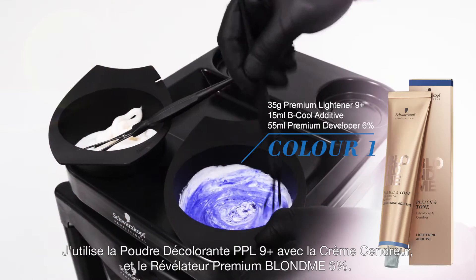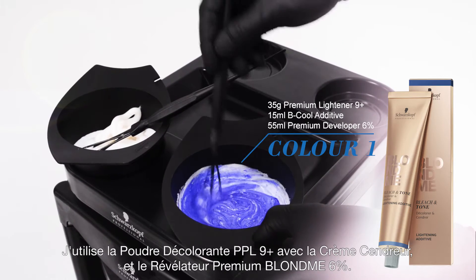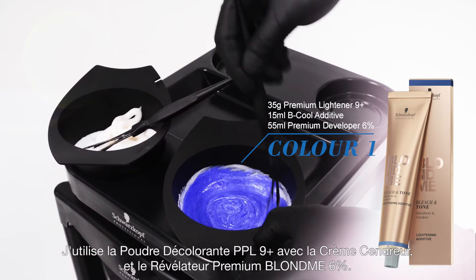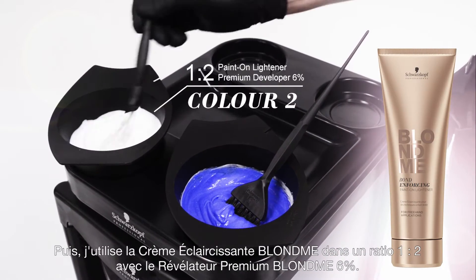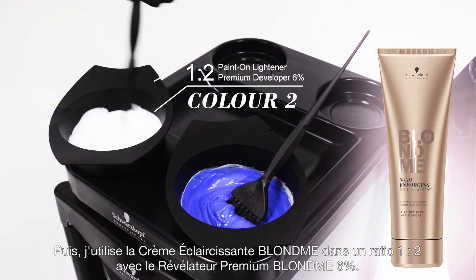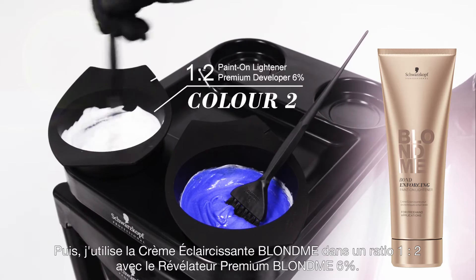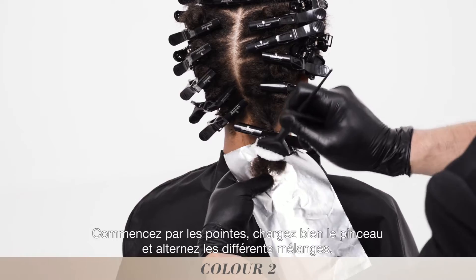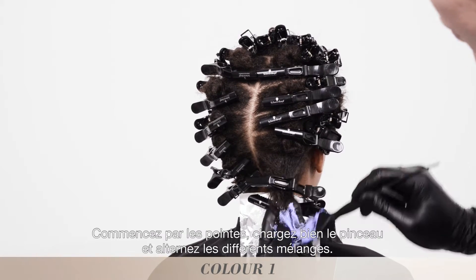I use Blonde Me Bond Enforcing Premium Lightener 9 Plus with bleach and tone, cool additive, all mixed together with Blonde Me Premium Developer 6%. In our second application, I use Blonde Me Bond Enforcing Paint on Lightener at a 1-to-2 ratio, with Blonde Me Premium Developer 6%. Start at the nape and saturate the brush.